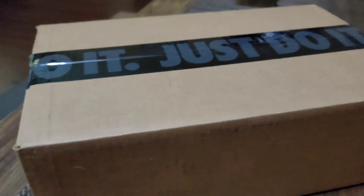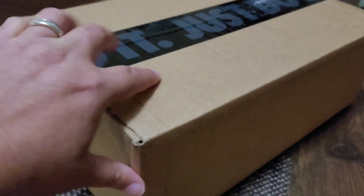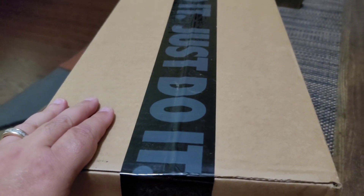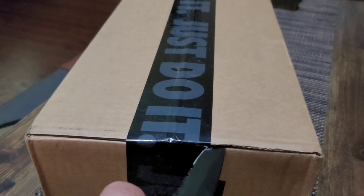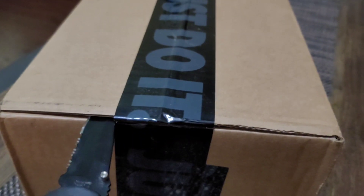All right you guys, here we are at the table now and we're ready to get into a little one-handed unboxing. If it's your first time on the channel and you like the content, go check out some other videos and subscribe if you haven't already — help the channel grow. Let's get into it.